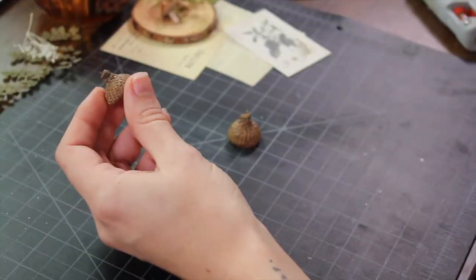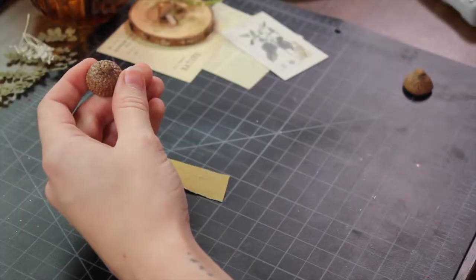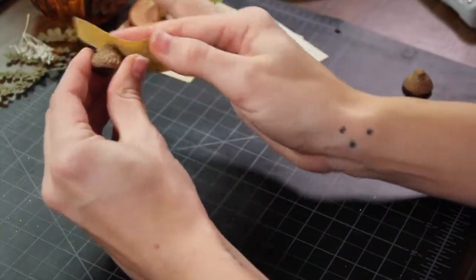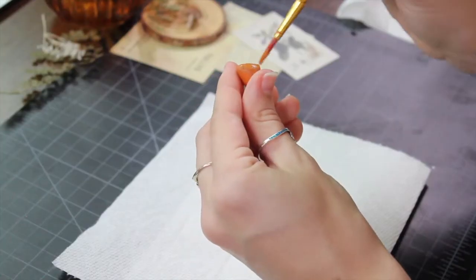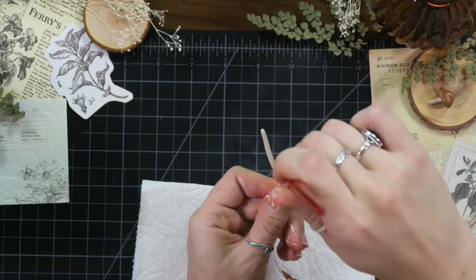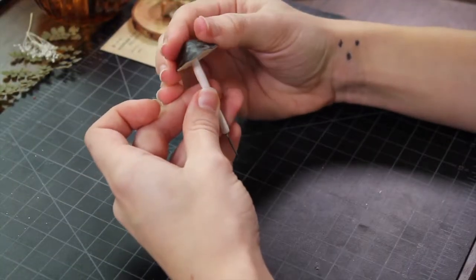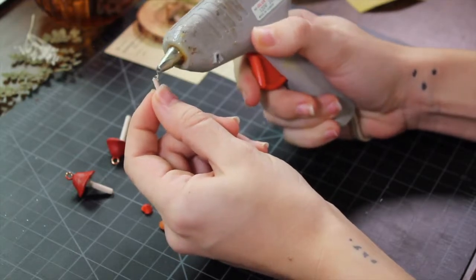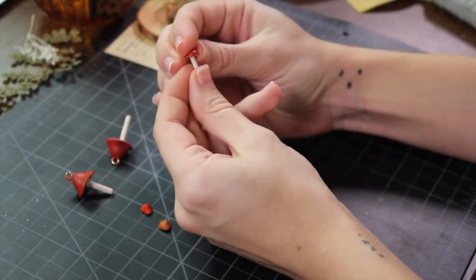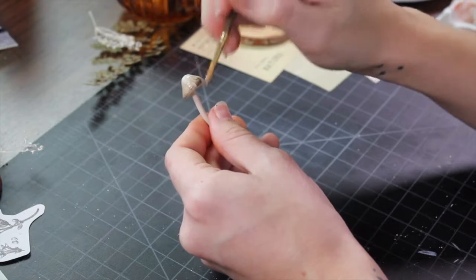I gathered up some acorn caps — I actually dried these ones myself, I have a blog post down below if you're interested. Pick one that's big enough to fit all your mushrooms inside. I used some wire cutters to trim off the stem and then used some sandpaper to give it a flat bottom so it'll stand up on its own. Once your clay is cooled and out of the oven, paint the mushroom tops and stems separately before gluing them together. Once the glue has dried go in and add any more detail or desired designs to your mushrooms.